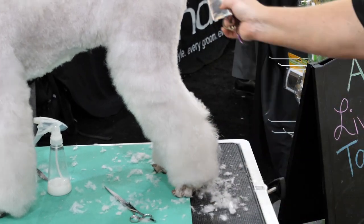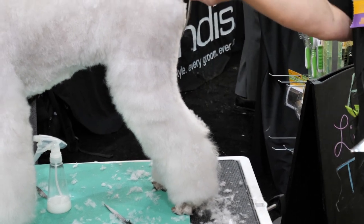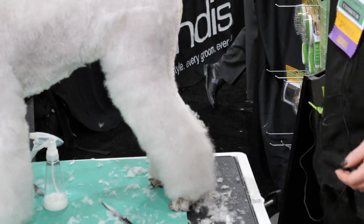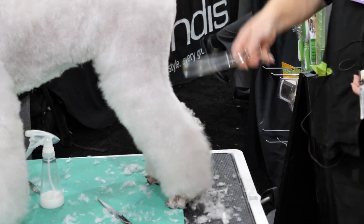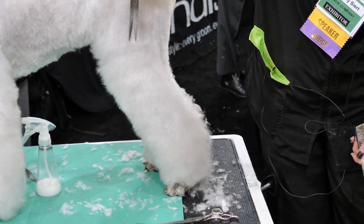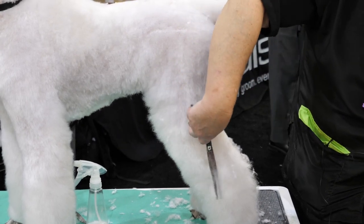You can see we have this starting — this nice angulation in the back. I'm going to comb this all up, stand and look behind my dog, and see what needs to come off. I'm going to follow this around and go straight down to my table.